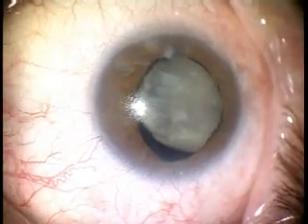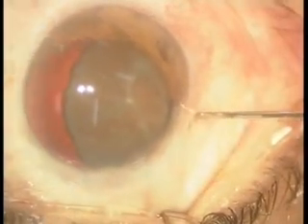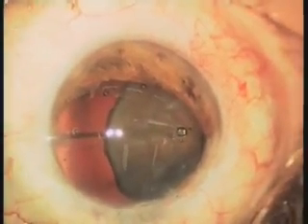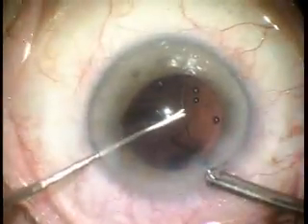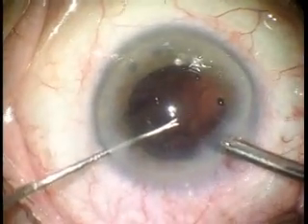Different surgical alternatives can be used in moderate to severe zonular dialysis. The surgeon can use iris hooks to temporarily support the capsular bag. Relatively small zonular defects usually allow for preservation of the capsular bag after implantation of conventional capsular tension rings.